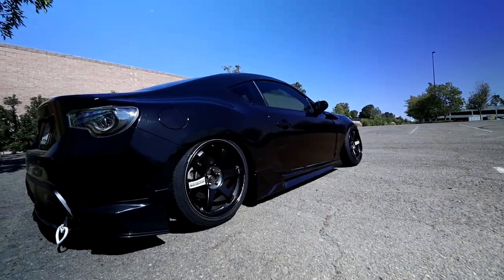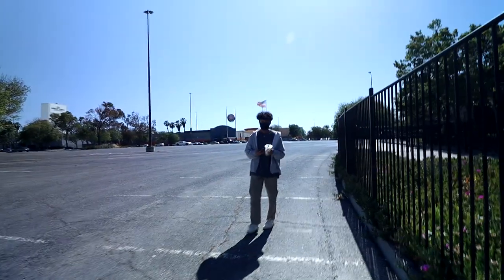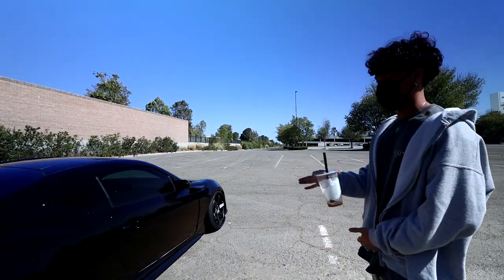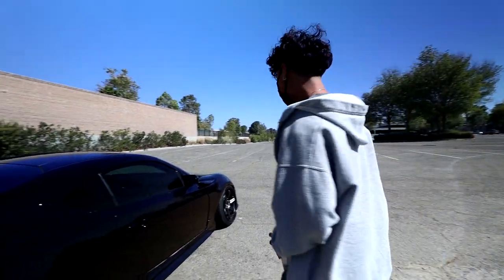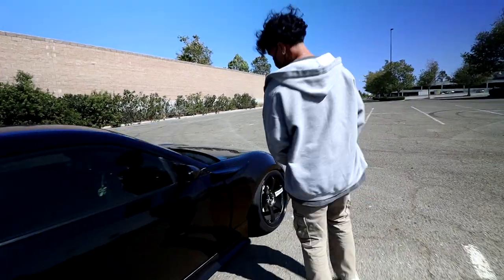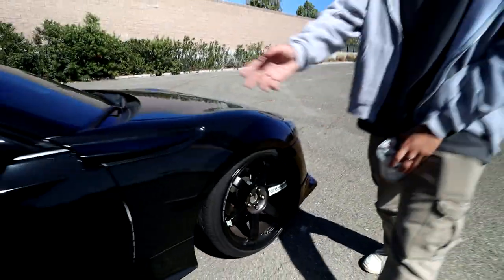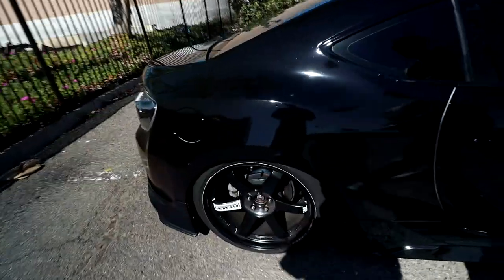X, what do you got for wheel and tire setup? Up front we have 215/40. The wheel specs themselves are 18 by 9.5, plus 41 offset. I'm running the 50 mil spacer on the front so the effective offset is negative 9. Yeah, that's a fat boy. In the rear I'm running 225/40.